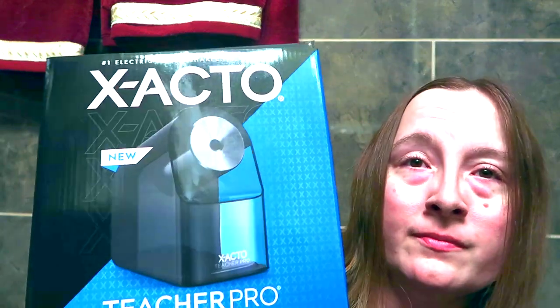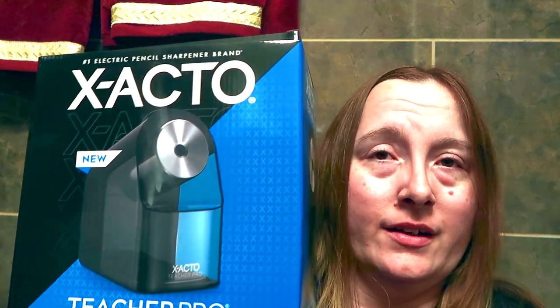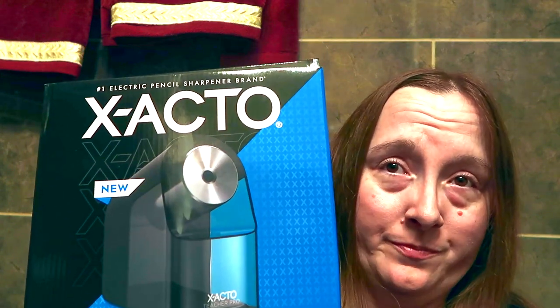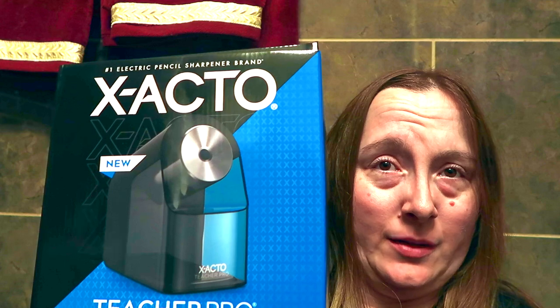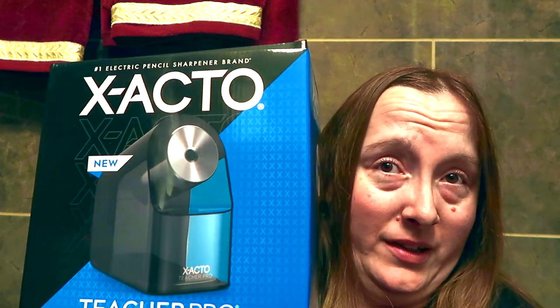So I went on the lookout for another pencil sharpener. I remembered that in school they were always using the X-ACTO brand of sharpeners. This video is not sponsored in any way, shape, or form — I was just looking for a brand new pencil sharpener. I came across the X-ACTO Teacher Pro, which plugs into a wall, does not use batteries, has a light indicator, and has an auto-stop that stops sharpening once the pencil is done.